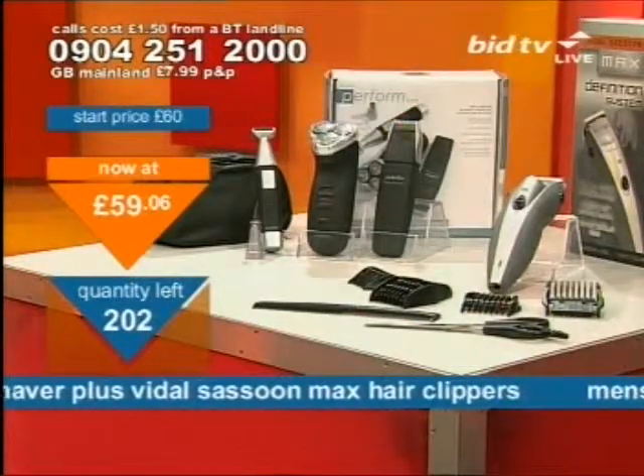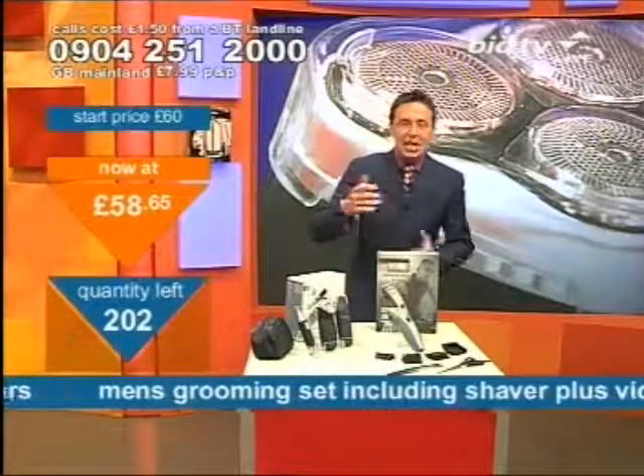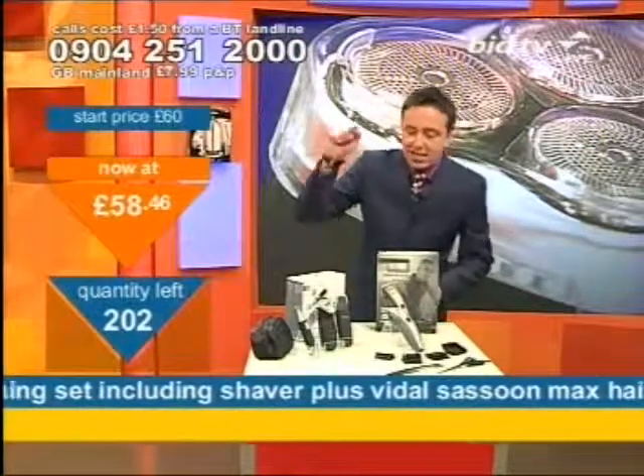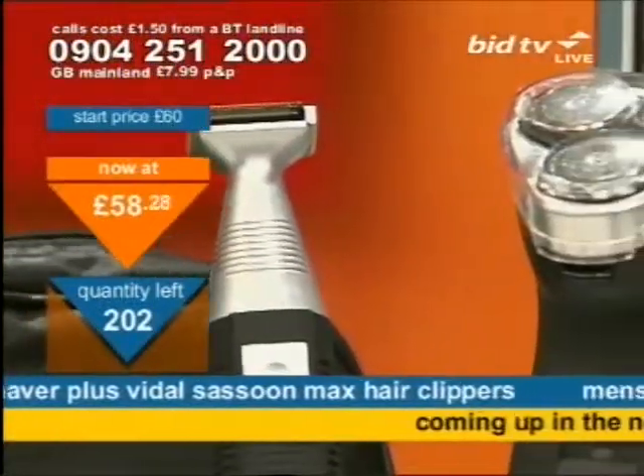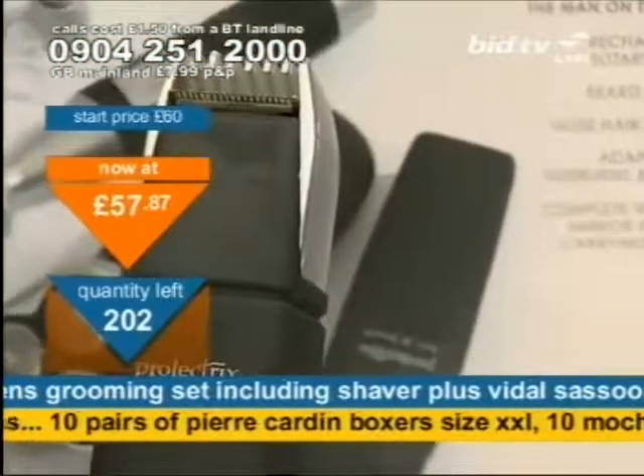The shaving system on this side — you've got a beard trimmer, a rotary shaver, a nose hair trimmer. Sideburns and beards are all sorted with this, and there's a carrying case as well. You get the lot there, plus a mirror and a carrying pouch all included on that side.